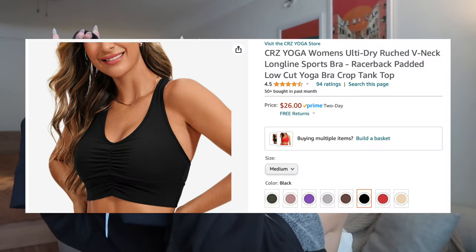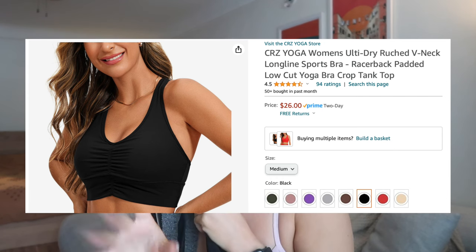The bra I found on Amazon is from CrazeYoga — I actually shop there all the time, the sports bra I'm wearing right now is also from CrazeYoga. Of all the Amazon activewear brands I've tried, I personally feel like CrazeYoga is the best quality, although they usually have slightly higher price points. This sports bra is $26, obviously I got it in black, but they have 10 different color options. The fabric is 72% polyester, 28% elastane. First impressions — the quality is pretty good, but the fabric does look slightly swimsuit-y.